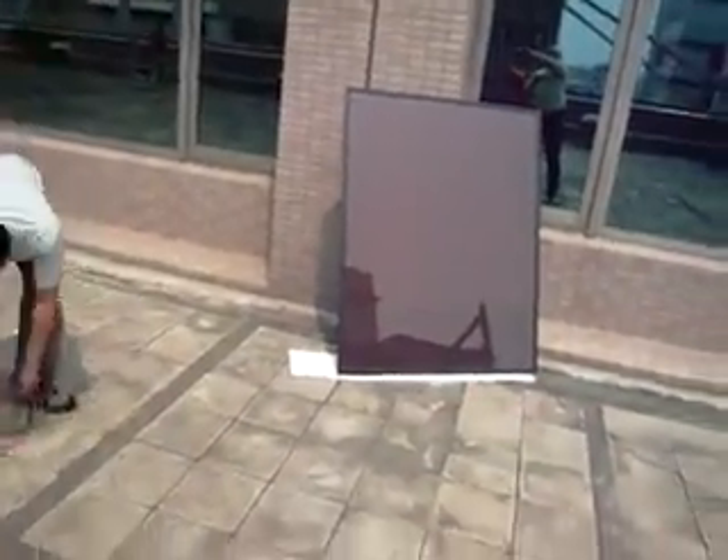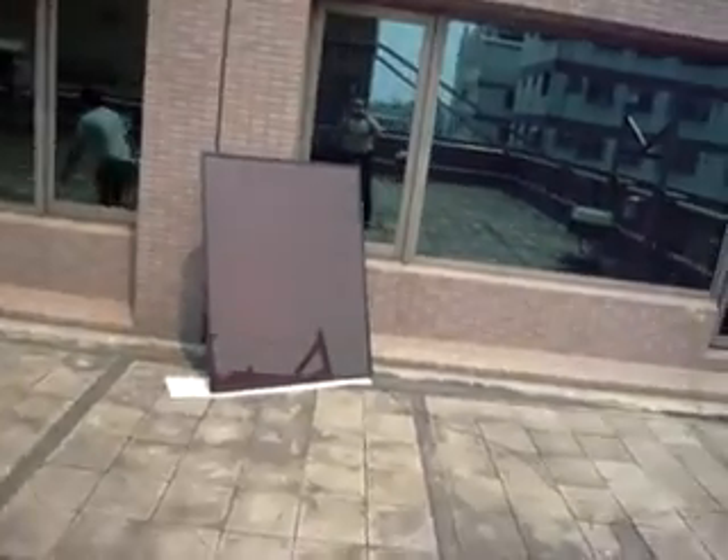Hey, go walk in front of the thing, block the sun. Use that cardboard to show them the shade effect and then what happens.